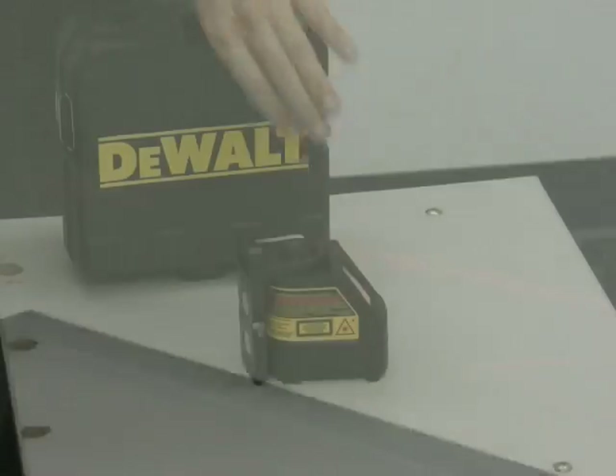It is self-calibrating. I'm going to give this thing just a little bit of a tip, and you'll notice as I tip it the light starts to blink, which means it's not level or plumb. As soon as I bring that back to level or plumb it settles out and the light stays steady. It's self-calibrating.